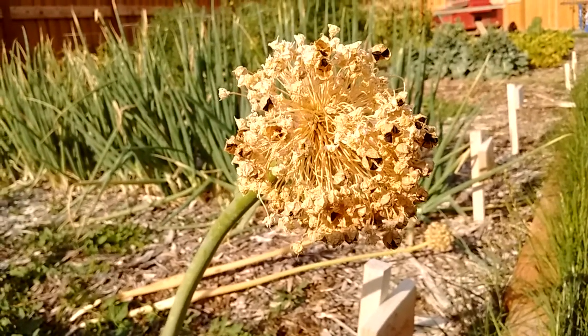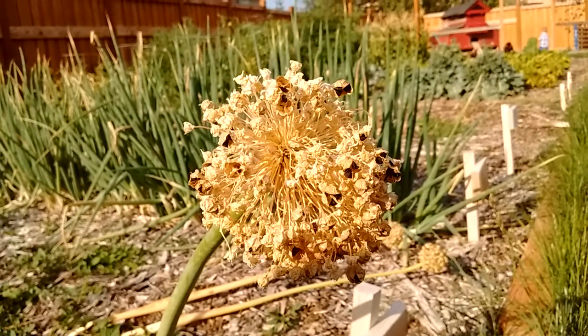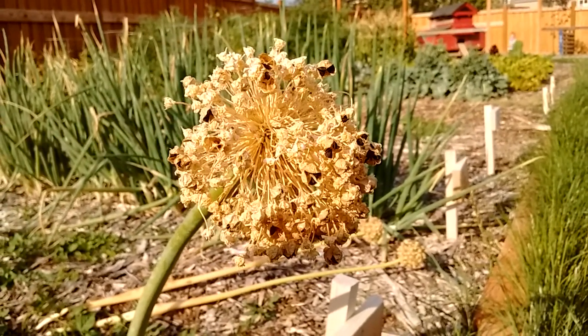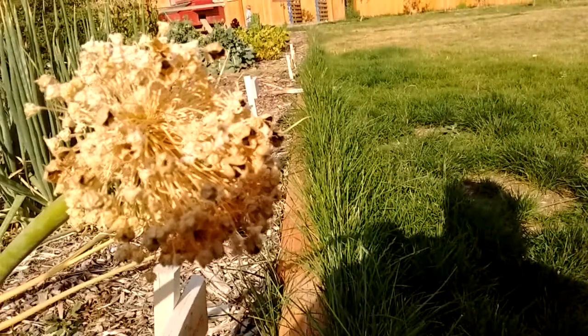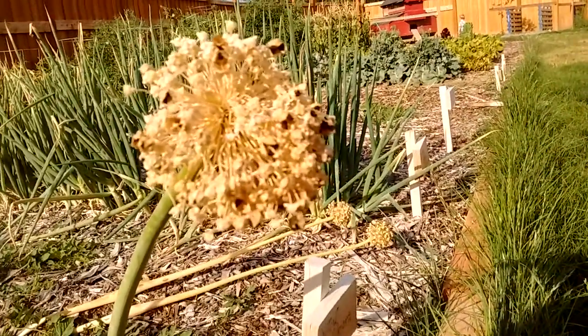The onion top has dried, the flowers are done and died off, and there's all these little black seeds left in the onion top. So I'm going to go ahead and take these onions and harvest those seeds.